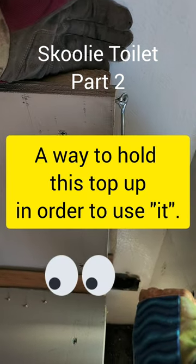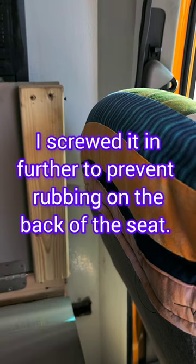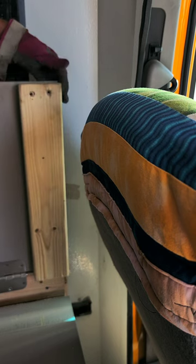So I've got ourselves a simple little hook there. A screw. Lift here. Once you get it up here, take this over the top.